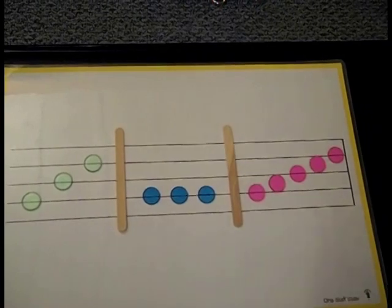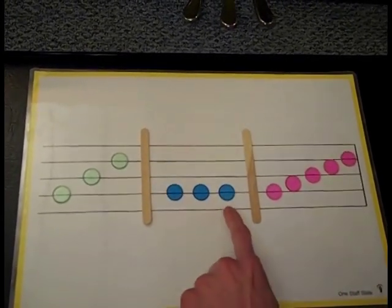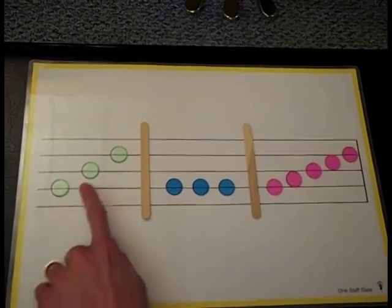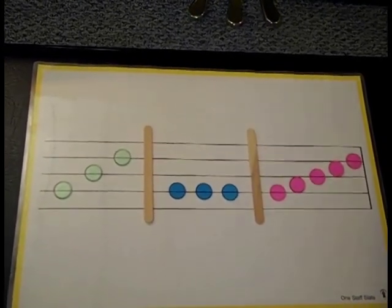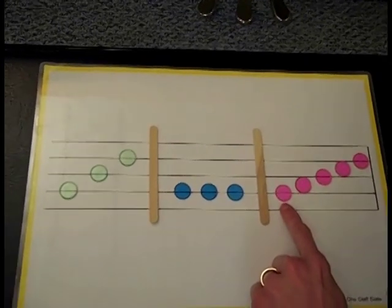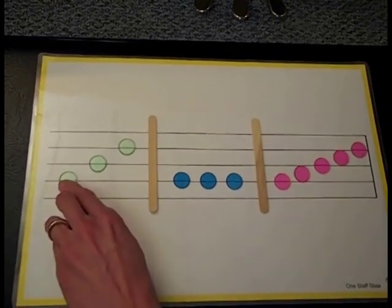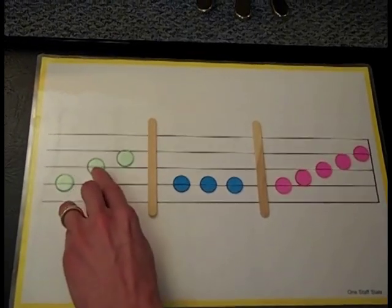Good. Hopefully you noticed some things about these patterns. Which one looks like the notes are repeating? If you said the blue pattern, you're correct — Do, do, do — these three notes are repeating. Which notes look like skipping notes? If you said the green pattern, you're correct: Do, mi, so — these are skipping notes. Which pattern has stepping notes? If you said the pink notes, you're correct. Stepping notes always go line, space, line, space, line. Skipping notes go from a line to a line to a line — or space to space to space — but today they'll be on the line.